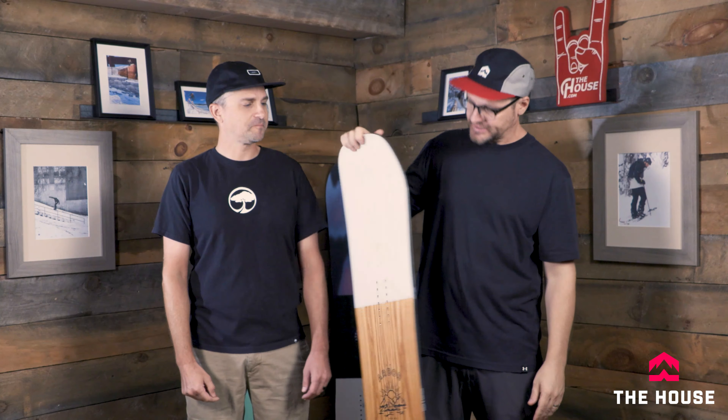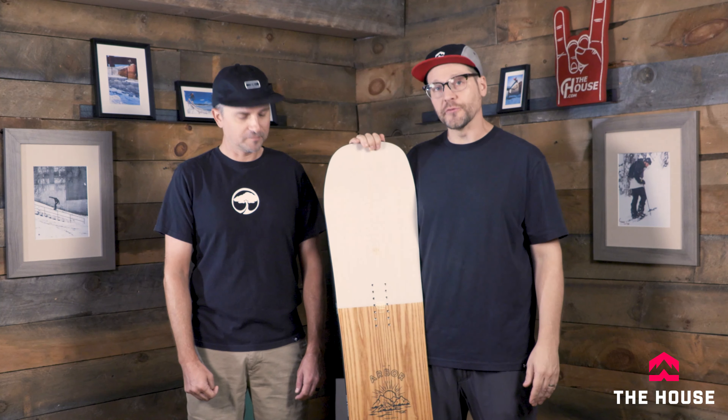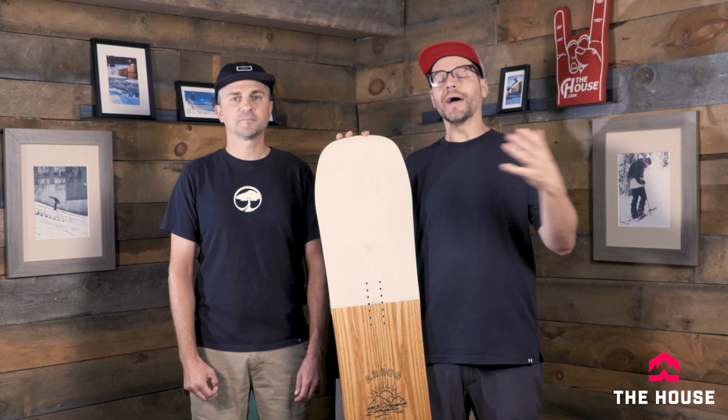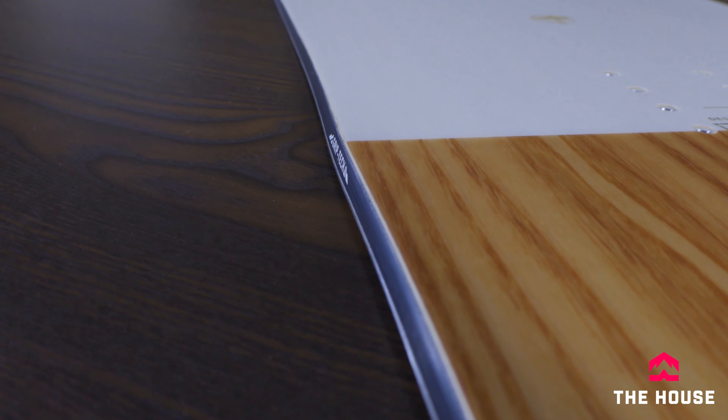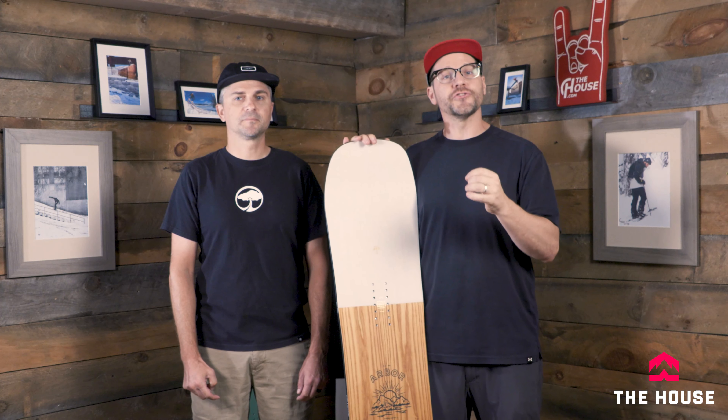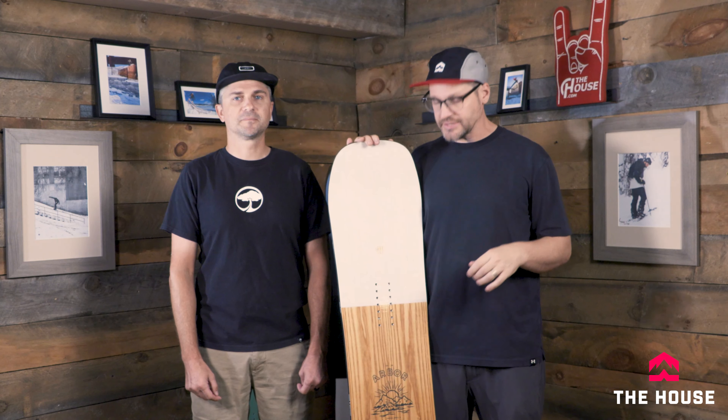I actually got to ride this board when we were testing them out last year, and it's a super fun board. I was really impressed at how well it rode outside of the park too. With the grip tech, it has a little sturdier feel — just soft enough to ride in the park, but just sturdy enough to actually go out and take some high-speed runs on it.